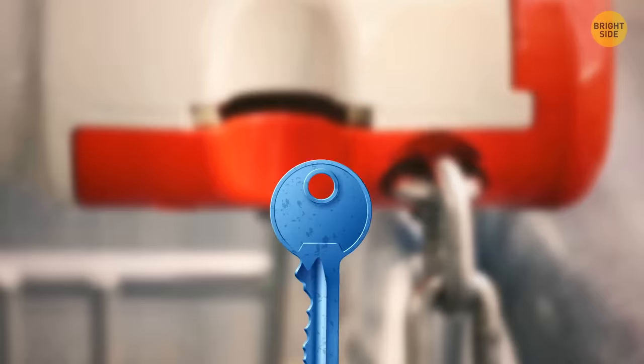If you don't have the correct size coin for a shopping cart, you can use your key instead. If it has a rounded end, insert that where the coin would go and the cart should unlock.